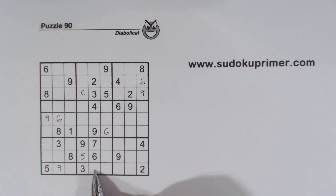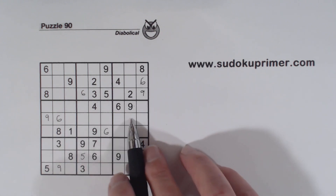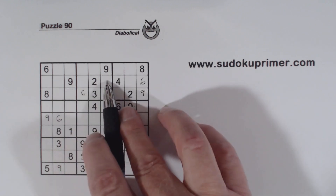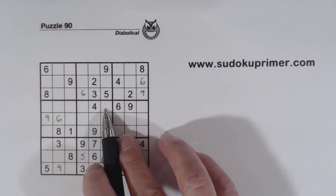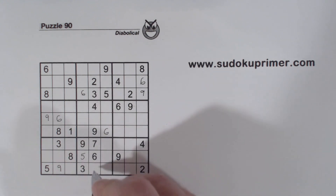And then we've got an 8 right here. We have 8 here and 8 here, so Ghost 8's there — 8, 8, 8. And we have 8, 8, 8 here. So 8 goes here and here — here or here and here or here. So we use double column elimination. That makes that an 8 right there.